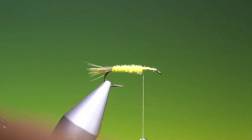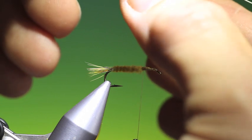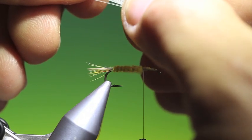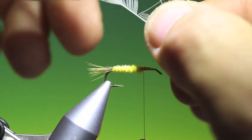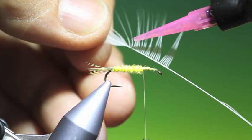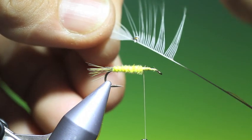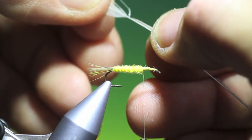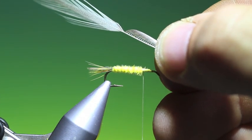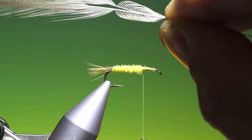Then what we need is two light dun hackles. We strip off the fibres from one side, opposite sides on each of the hackles, and then we pull these fibres out. We put a drop of UV resin just there, pull those through like that holding it in place, and give it a blast with the UV light. Once you've done that with both of them you'll end up with two wings.